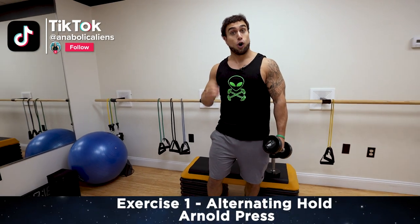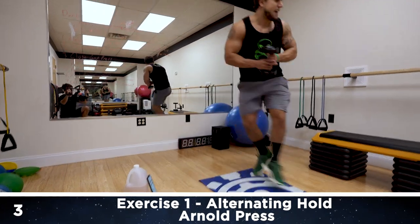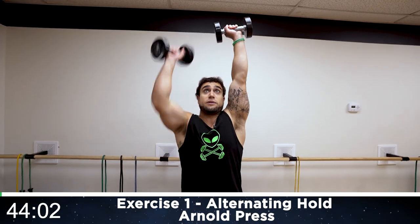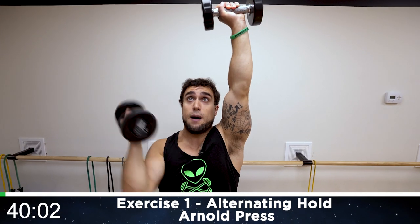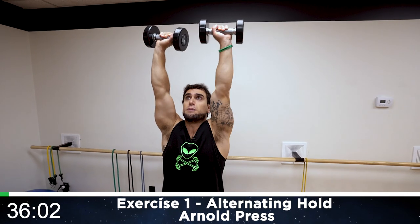We're going to be doing the alternating hold Arnold press. Psyche yourself up — this is going to be brutal. Let's get it aliens. Start up, press, and now alternate with that Arnold. That rotation takes place halfway up and down, and you're not bringing the dumbbell down until the other arm is fully pressed up.